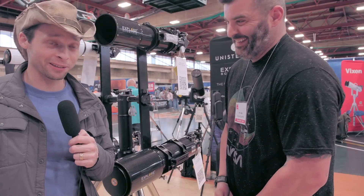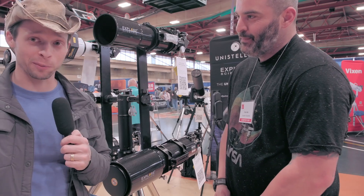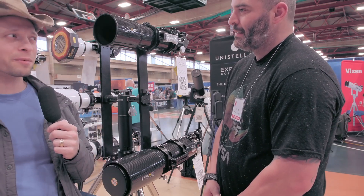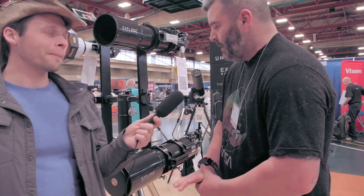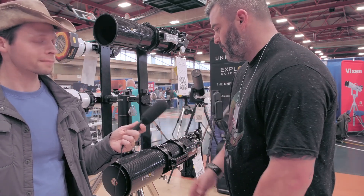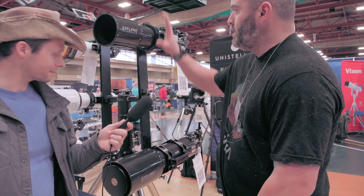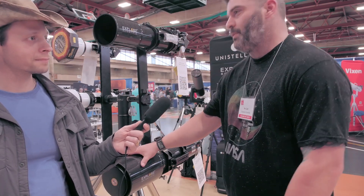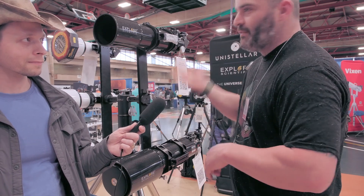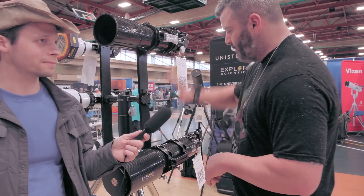Now I want to ask Tyler about carbon fiber scopes, because Explorer Scientific does more carbon fiber scopes than just about anybody out there. We're one of the leading carbon fiber producers — our main workhorses are the 102 and the 127. The only carbon fiber tubes that come in are the FCD line, so these are both FCD 100s.